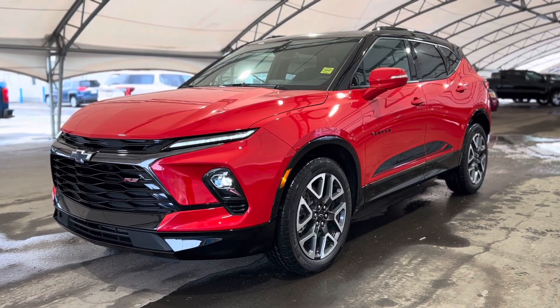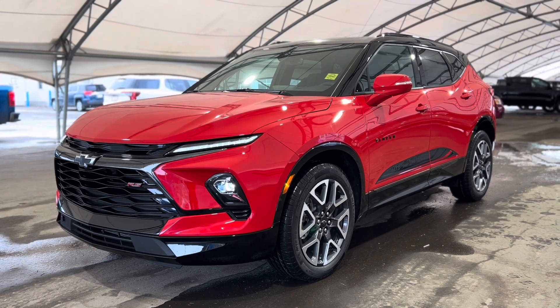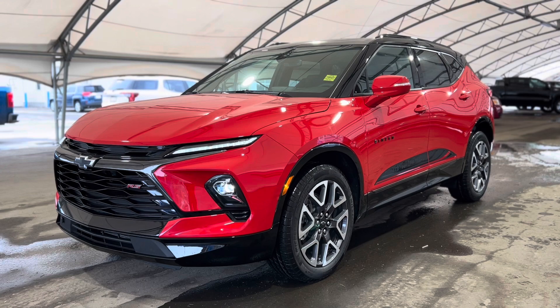Howdy everyone and welcome from all of us here at Davis Chevrolet. Today we're going to be doing a very quick walkthrough on one of our brand new Chevrolet Blazer RS.